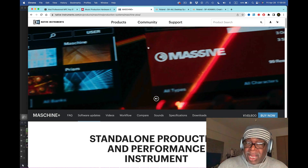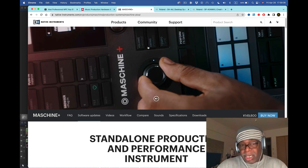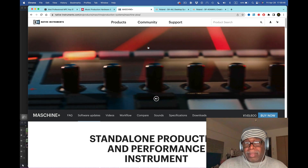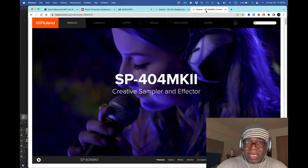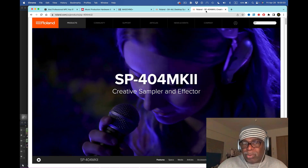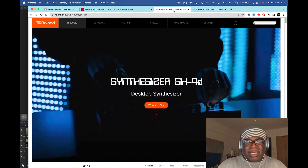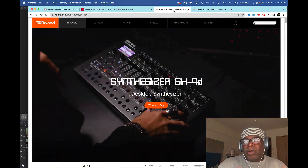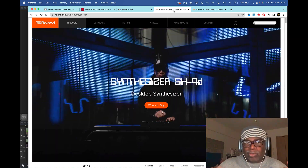This is the first time Akai has had a real battle with somebody who does what they do - standalone plus computer combined - and there's a new standalone coming soon. Another problem for Akai is the Roland SP-404 MK2. It's popular, it's outselling the MPC in some areas, it's cheaper, and it's more fun for people who just want to get started without all the bells and whistles. Roland also has the SH synth, which is a really cool device.